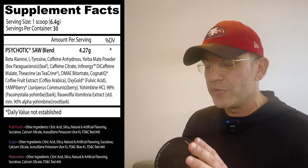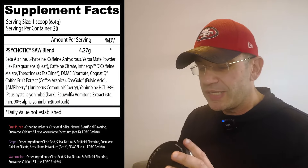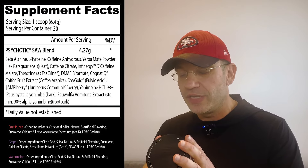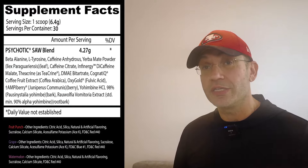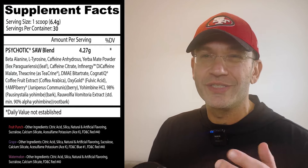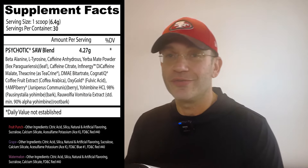So one scoop is 6.3 grams and the active ingredients is 4.27 grams — the Psychotic SAW blend. Beta alanine — I'm guessing 3.2g for the tingling, we like the tingling here on the channel. L-tyrosine for focus, caffeine, yerba mate powder, caffeine citrate, and Infinergy — so they actually have three types of caffeine, interesting. The original Psychotic had only pure caffeine. Three types of caffeine is becoming the norm now: super fast-release, medium-release like caffeine anhydrous, and slow-release for a long-lasting effect. DMAE, CogniQ — trademarked ingredient for focus, coffee fruit extract for focus, OxyGold — their own thing, fulvic acid, AmpiBerry — another ingredient that's starting to get used, Redcon1 uses that too.